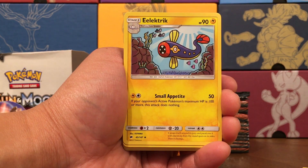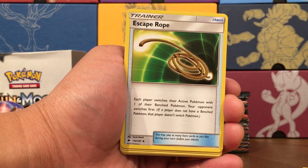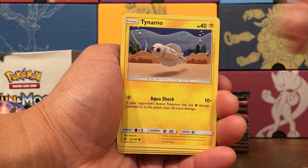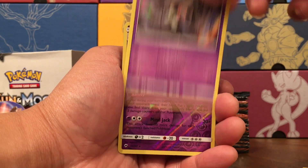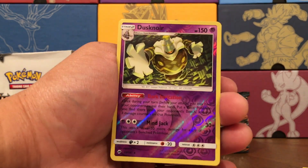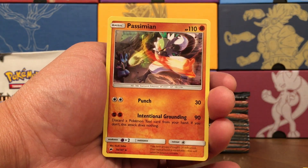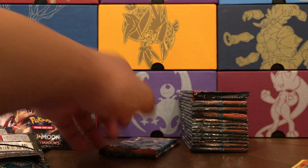Pack sixteen — Darkness Energy, Electric Bouffalant, Escape Rope, Stufful, Mudbray kicking up the mud, Tynamo, Oddish, Dab Skull. Ooh, Reverse Rare Dusknoir with the Mind Jack and Dark Invitation — don't ever accept the Dark Invitation, it sounds dangerous. And a Passimian, Fighting Lucario.